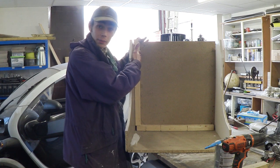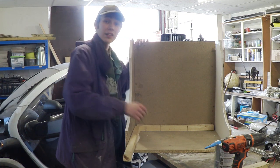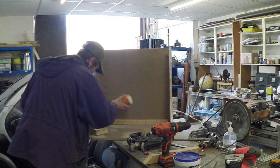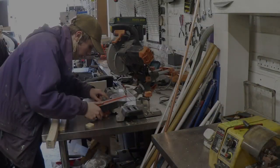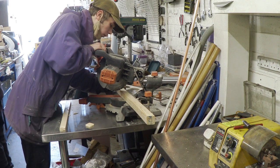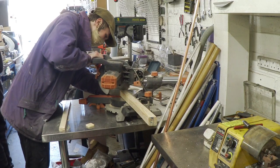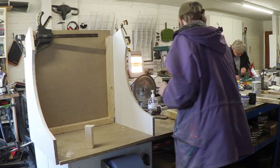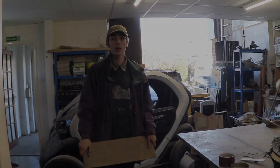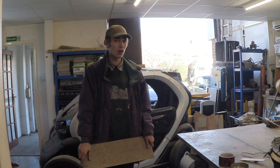I'm going to have one going up here, one going on the other side, and then down here too — that should be more than enough. Now that I've done the majority of the frame for the main panels, it's time to start on the control board.